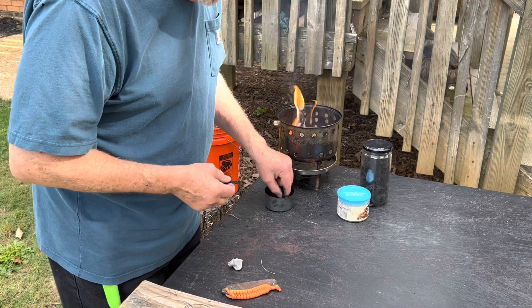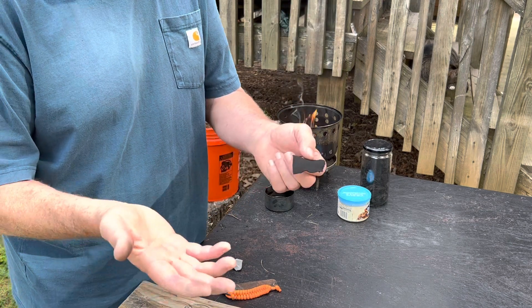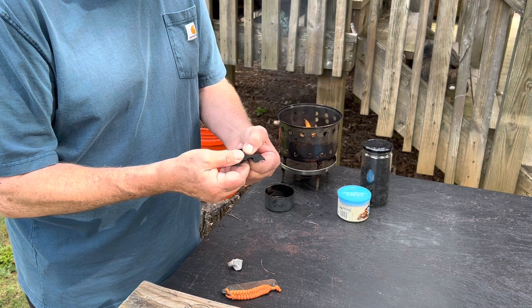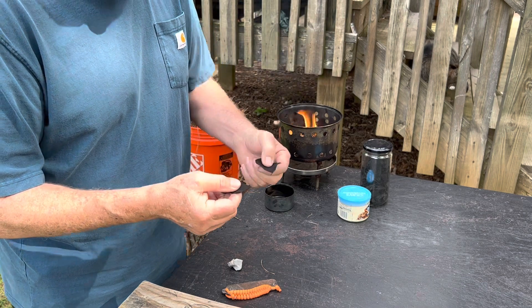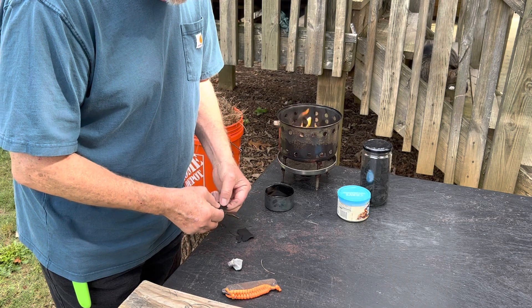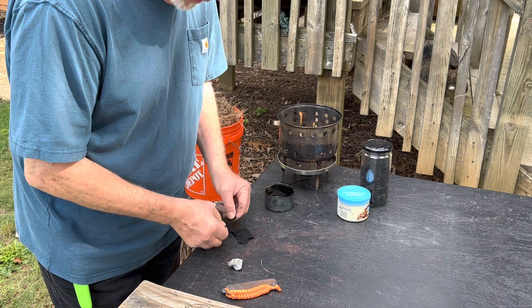Now, the next worst one would be this one. Let's try to cast sparks down on top of that. Whenever I cast sparks down on char cloth, I like to break it up into about 10 pieces to get as many threads exposed as possible.